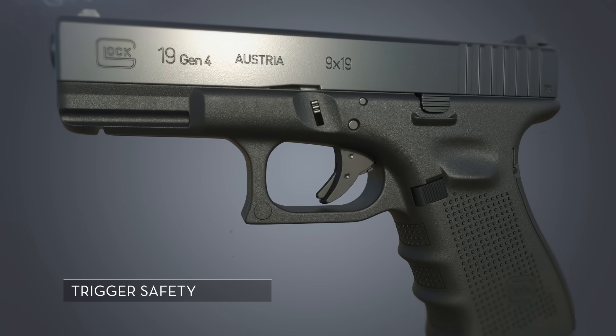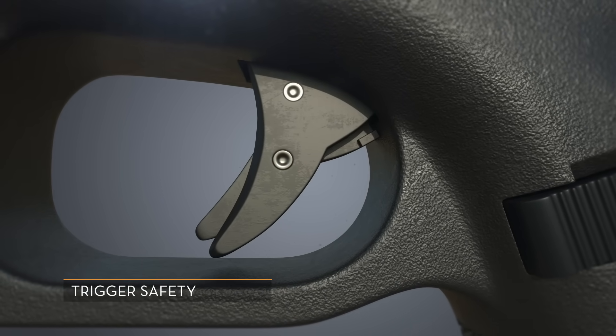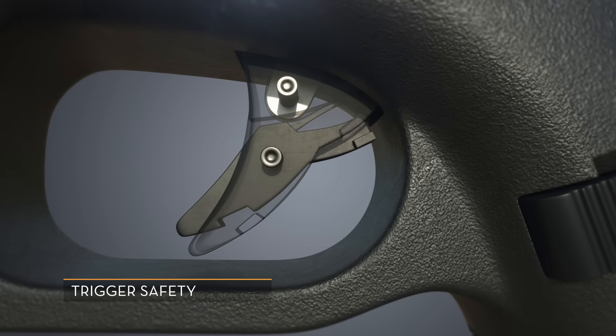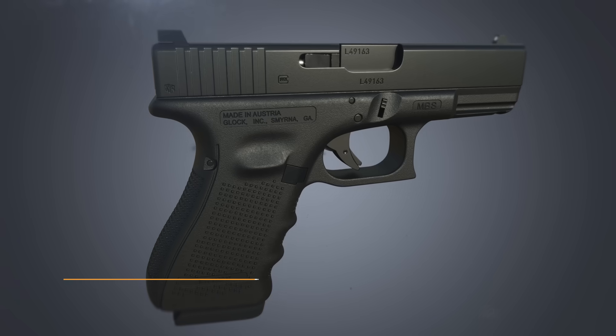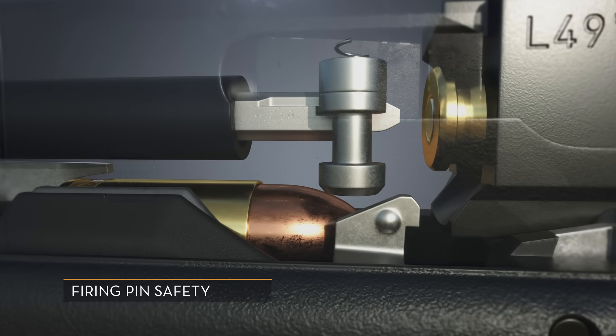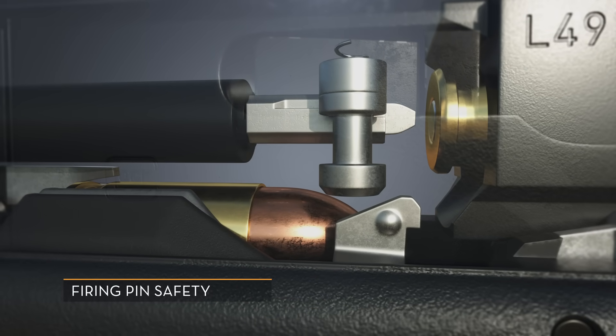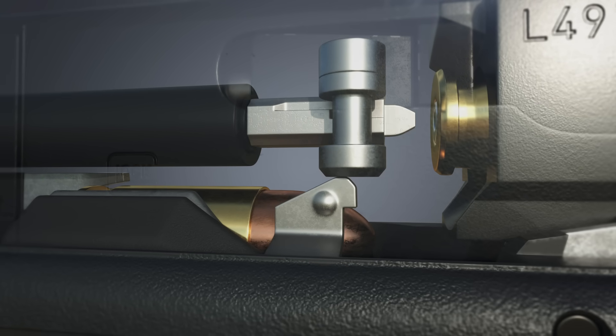The Glock contains three safeties. The first is the trigger safety — the trigger cannot be pulled back unless the safety is engaged, allowing it to move past the frame. The second is the firing pin safety — the firing pin cannot move past the safety unless the trigger bar has pushed it up, allowing the firing pin to move past.